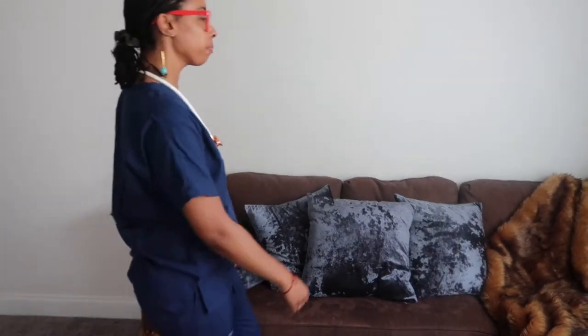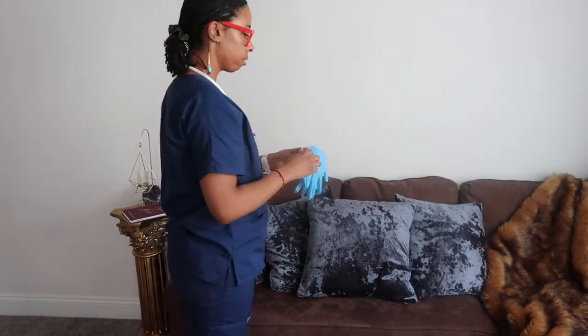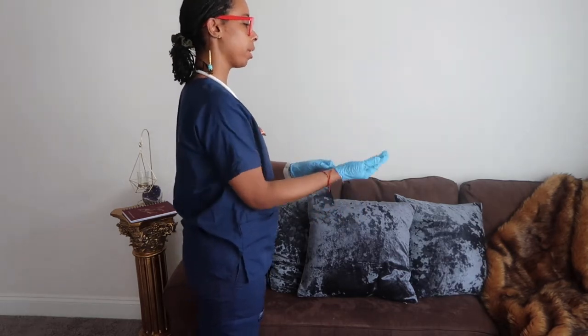I'm coming into the room. I'm washing my hands. I'm applying my gloves. I'm approaching my patient.